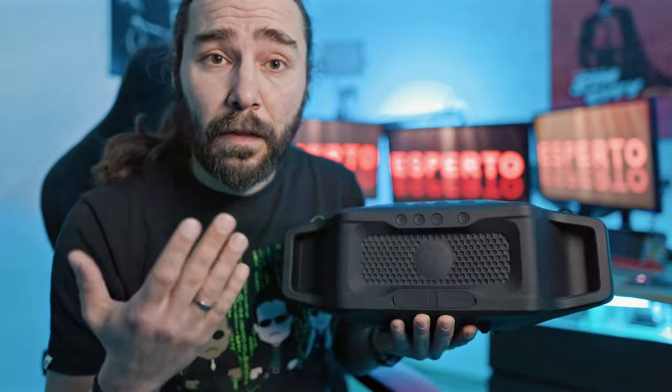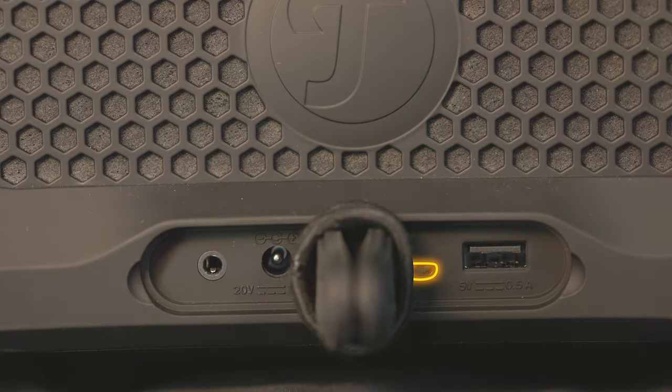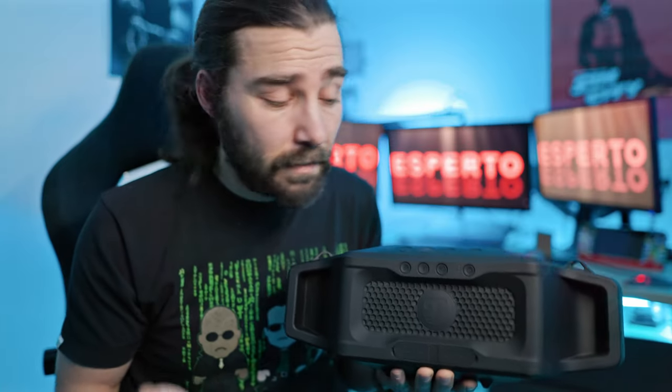Down here we have the aux in, power plug-in, micro USB for service, and a USB-A port for charging. It can also be used as a power bank to charge any device, but only at 2.5W — so very slowly.